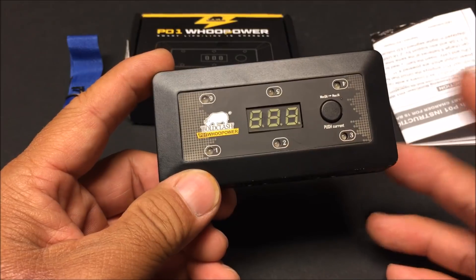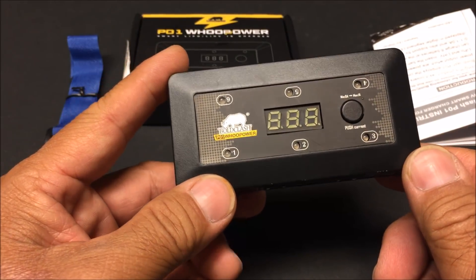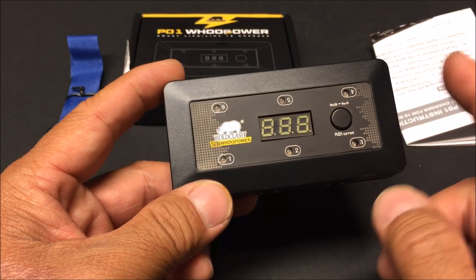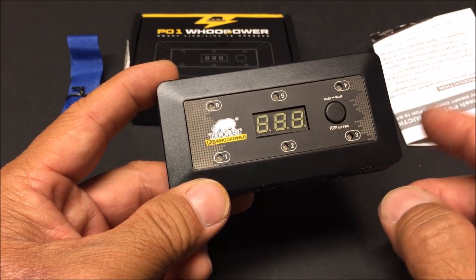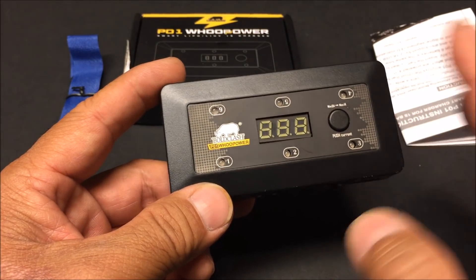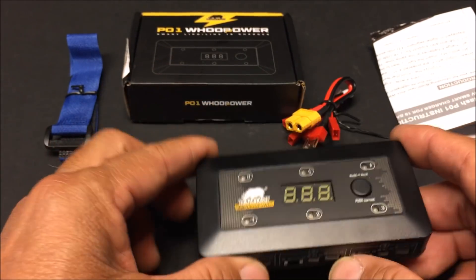This charger provides support for both types of charge. I don't have any LiHV batteries on hand, so I'm going to demonstrate this charger with just the standard 4.2 volt LiPo batteries. Let's check out what we get in the box first.